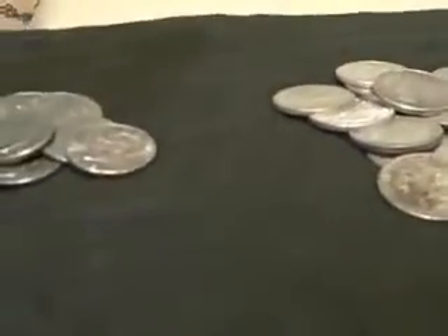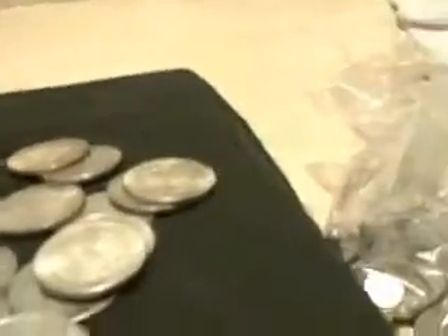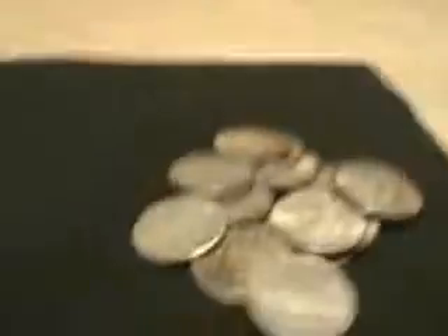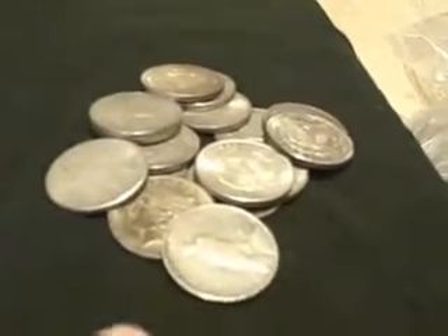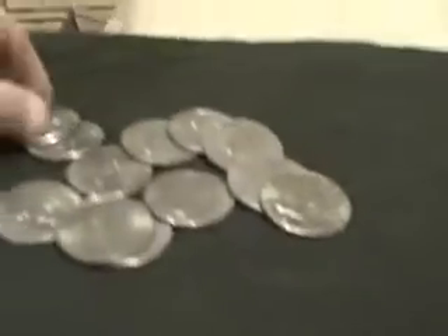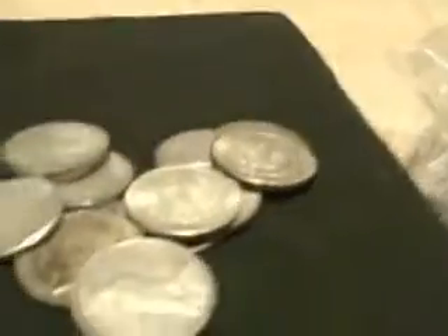Let's try that again so you can hear it again. You can tell that there's a difference in the way the coins sound. When you're dealing with pure silver, it definitely has a different tone to it. I'm going to do this one more time just so you guys can see if you can hear the difference — and then with the real silver.